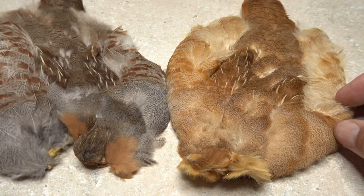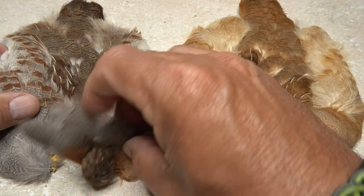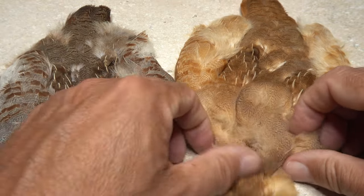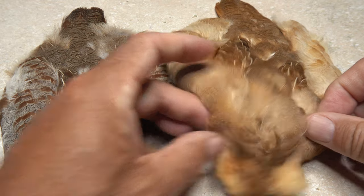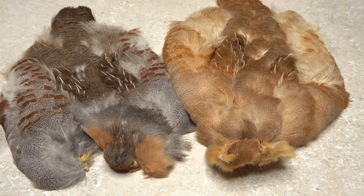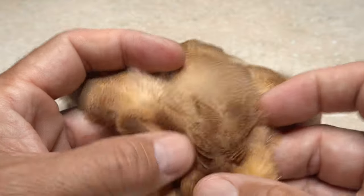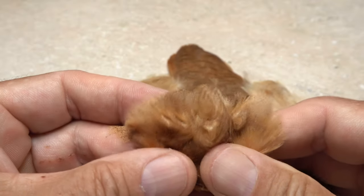Hungarian partridge skins, whether natural colored or bleached, have a wealth of feathers suitable for producing soft-tackle collars on flies. But as tiers, we seem to gravitate to what we perceive to be the most prime feathers and disregard the rest, which is a mistake. For flies size 14 and smaller, the best feathers are actually the really small ones way up on the back of the bird's neck.